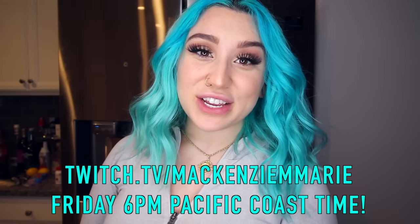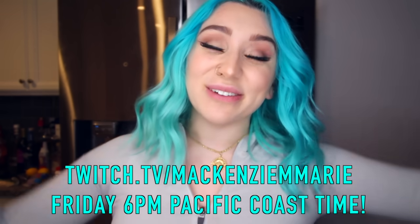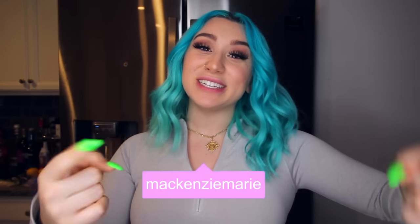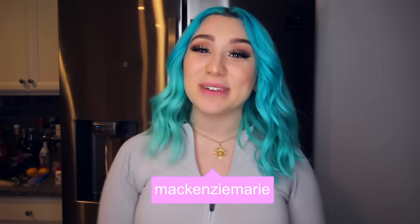Make sure to follow me on Twitch TV slash Mackenzie M. Marie and come to the live stream. If you enjoyed this video, make sure to give it a thumbs up. And if you're not already subscribed to my channel, turn the little bell button on so you can be notified the next time I upload a new YouTube video because I want you to be here first. You can also follow me over on Instagram, TikTok, Twitter, or Twitch at Mackenzie Marie. I love you guys so much and I will see you here in my next video. Toodles!